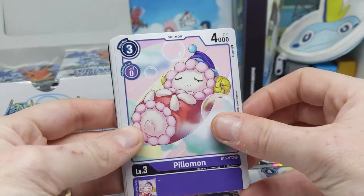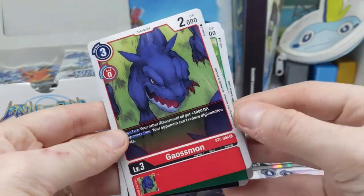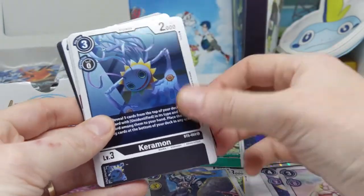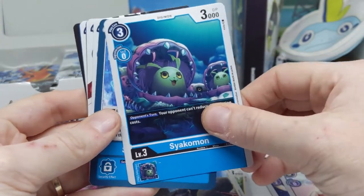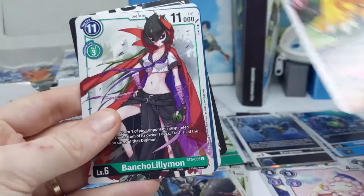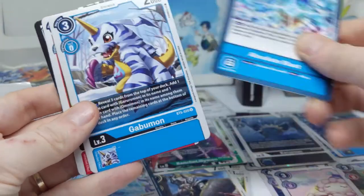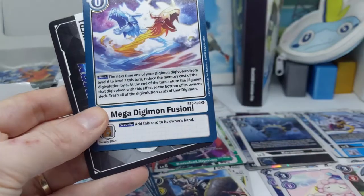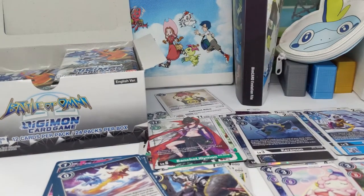I know I've got everything from the sixth booster set, and from the fourth one I think I'm just missing Lucemon. Siakamon is an adorable clam-cat — that's what my fiancé calls him. We were running the Pendulums together once and he said he wanted that one because it's a cat clam, and that's who Siakamon is forever in my brain now: cat clam.